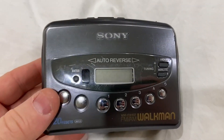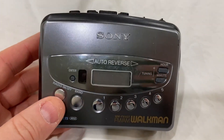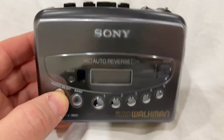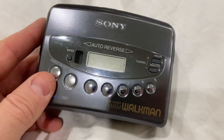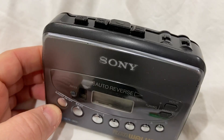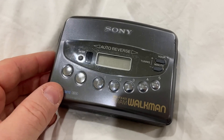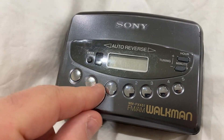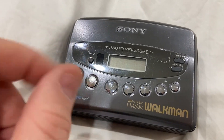Hey everybody, this is my Sony Walkman and it has a few issues with it. It plays okay, but it can be a little bit tough to get it to auto-reverse and it doesn't really stop at the end of the tape. I'm going to show you what's happening here — I'm pretty sure the belt inside is getting stretched and not really holding much torque anymore, so that's why it's happening.